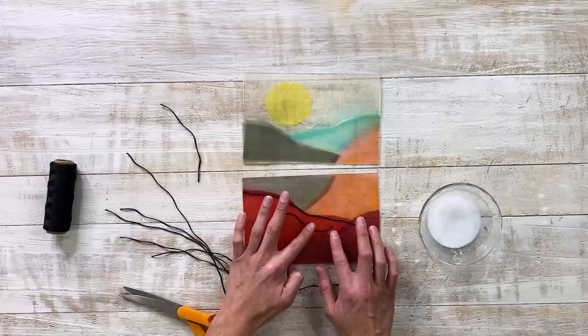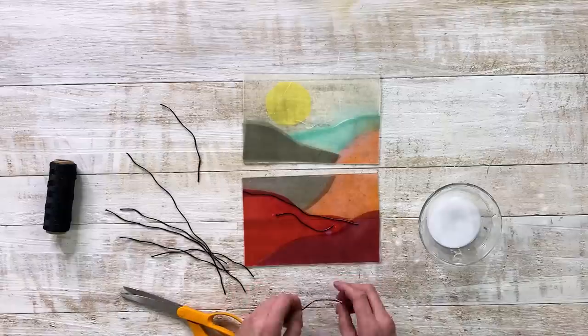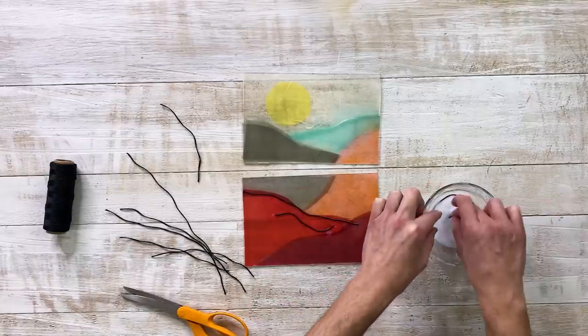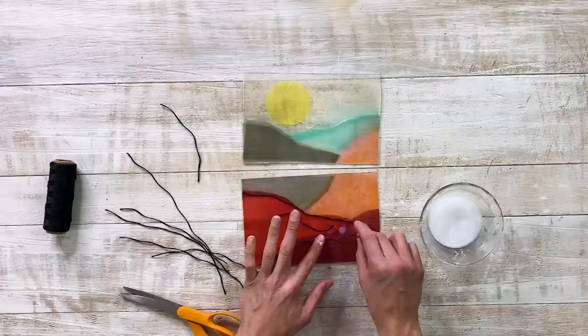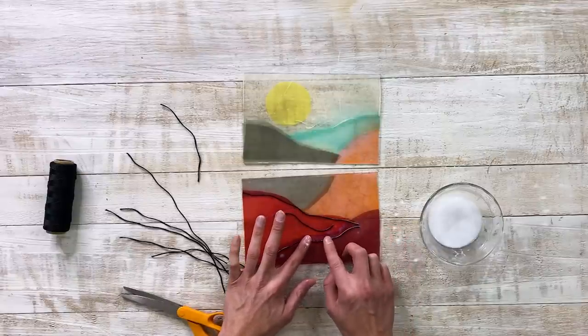If you were doing more traditional stained glass look, you would actually follow the cut of the tissue paper. But like Andrew said, we wanted to do a linear, suggestive kind of soldered look — so that's what we're going for here. I'm kind of just eyeballing it, just kind of letting it do its thing.